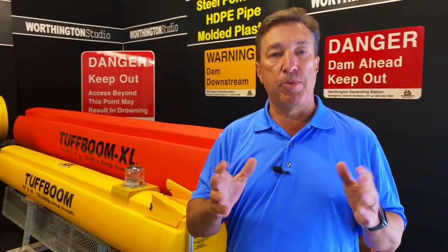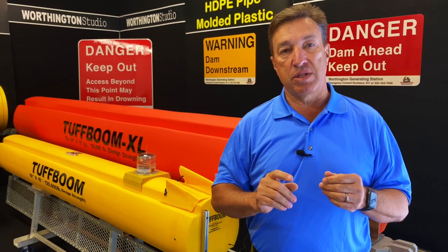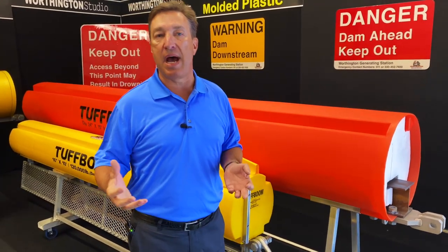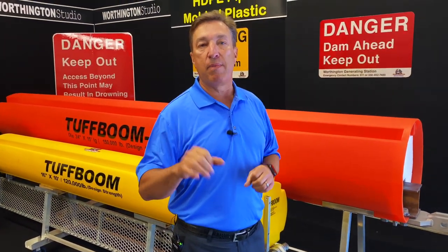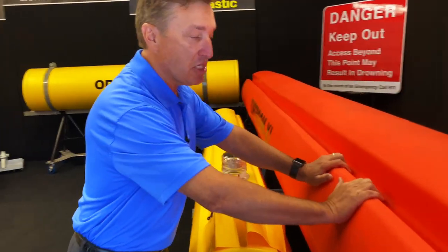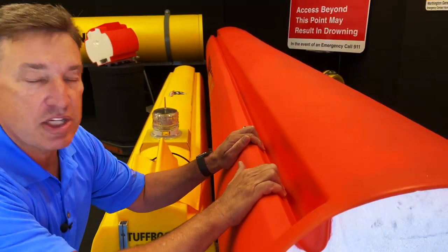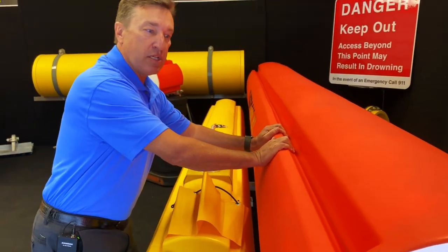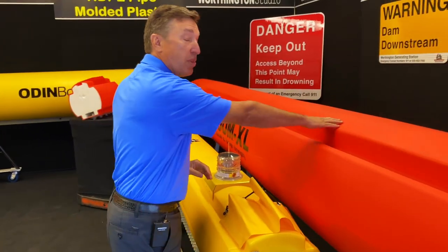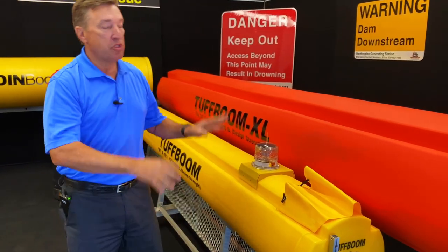No matter how you're using your boom, whether for debris control or otherwise, there's always going to be a public safety focus. So we want to make sure that if someone brushes up against these booms — if they fall out of a canoe, a kayak, or if their boat breaks down — they can have what we call self-rescue. Worthington is the only company with a patented design featuring handholds. If someone's in the water, they can reach up, hold on, pull themselves along to safety, or climb up and sit on the boom until rescued. This feature is included with both our XL and our Tough Boom.